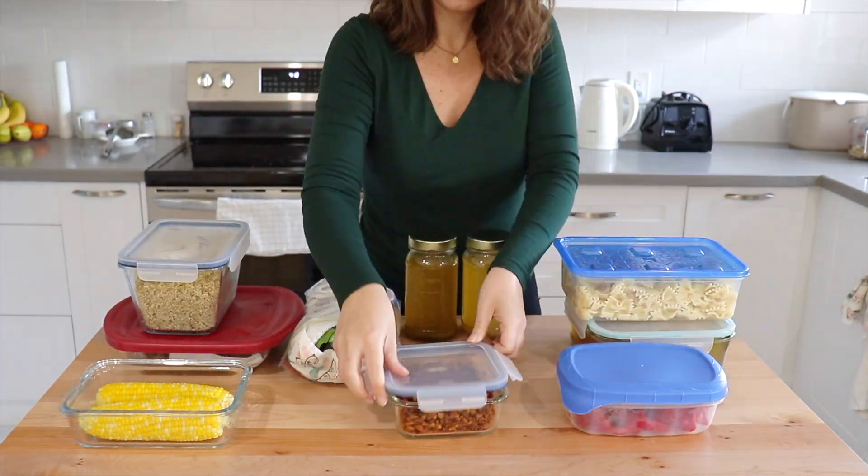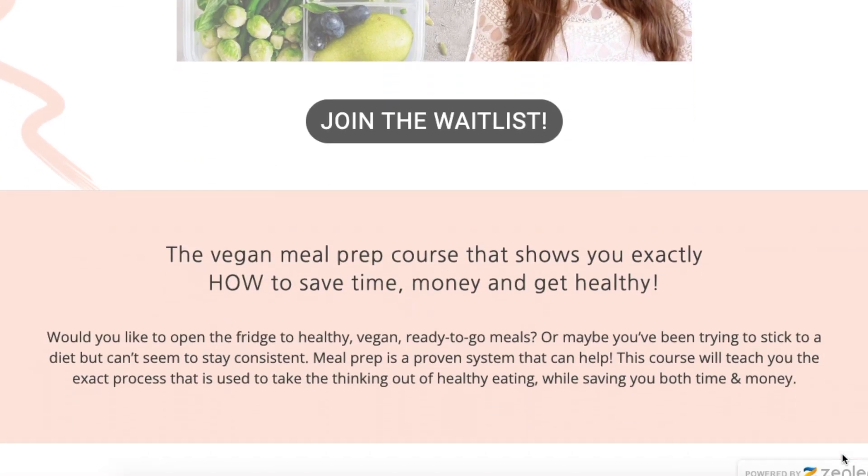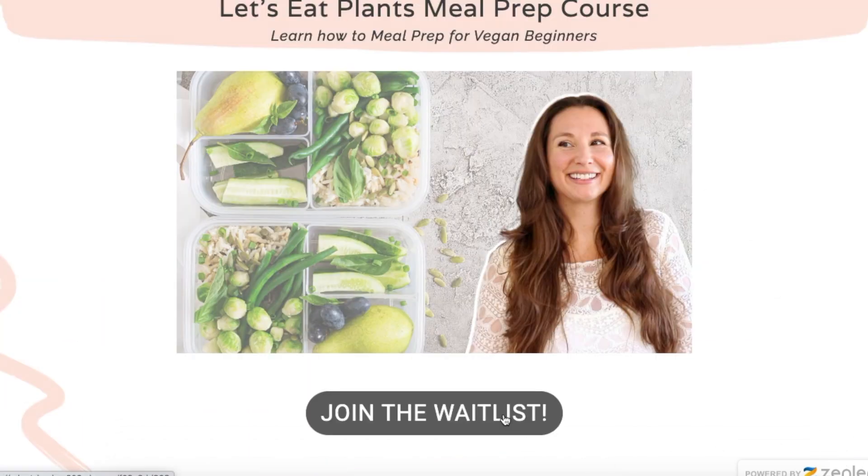It feels great to have all of this prep work done — this is going to help us out so much throughout the week. If you've been wanting to start meal prep but are a little overwhelmed and not sure where to start, that is exactly what I teach in my meal prep course, which is launching again in just a couple of weeks. If you'd like to join us, make sure you're on the wait list — all the info is in the pinned comment down below. Now let's take this prep and turn it into some meals.